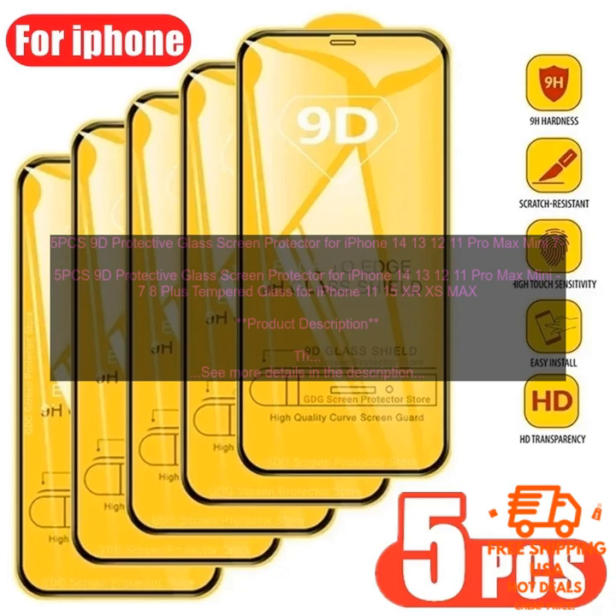Pros and Cons: The 5 PCS 9D Protective Glass Screen Protector for iPhone 14, 13, 12, 11 Pro Max Mini, 7 8 Plus Tempered Glass for iPhone 11, 15, X, XS Max has a number of pros and cons. Pros include high quality construction: the protector is made of 9H tempered glass, which is the same material used in the screens of some smartphones, making it extremely durable and resistant to damage.